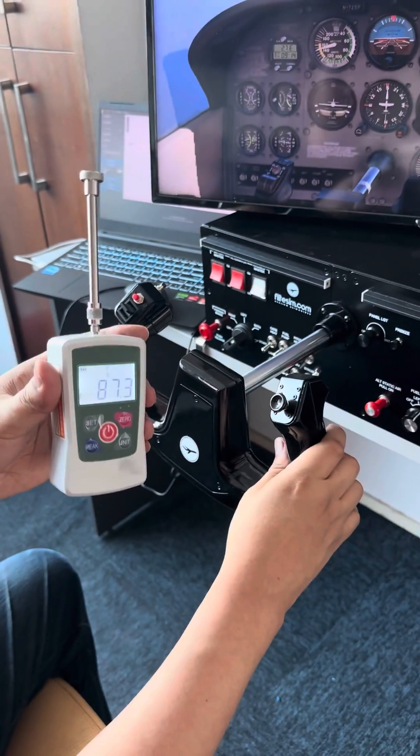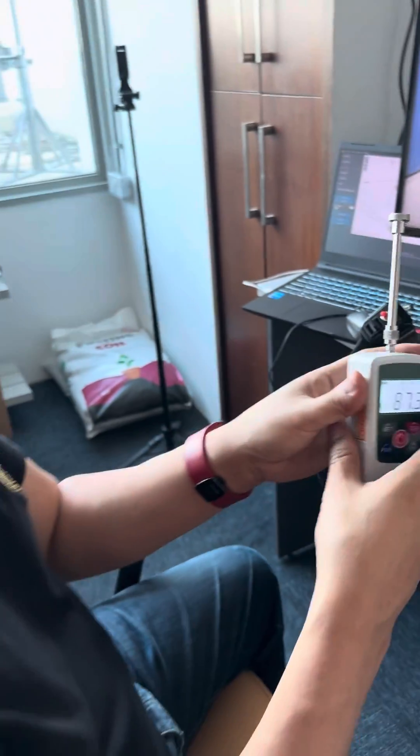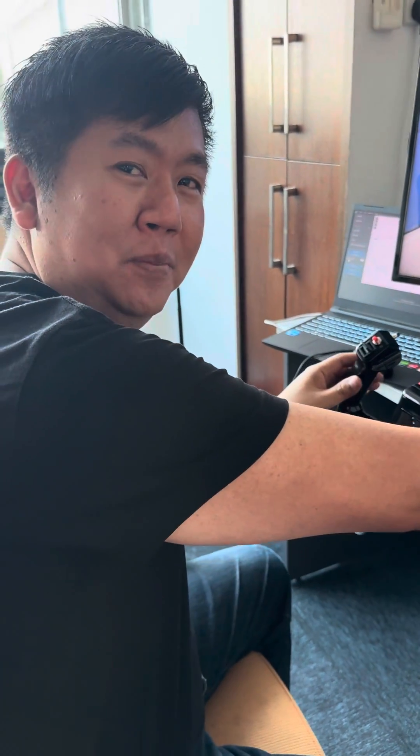So this is a new feature which we're going to be rolling out on our FFB2 software. Once again, this is Fabian from FlightSim — have a nice day.